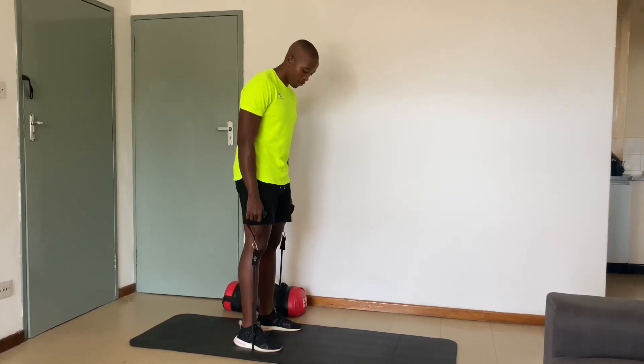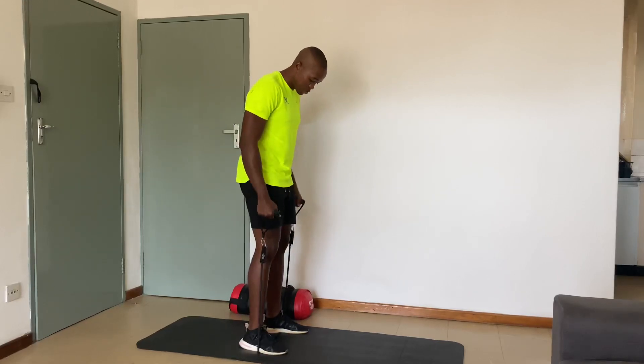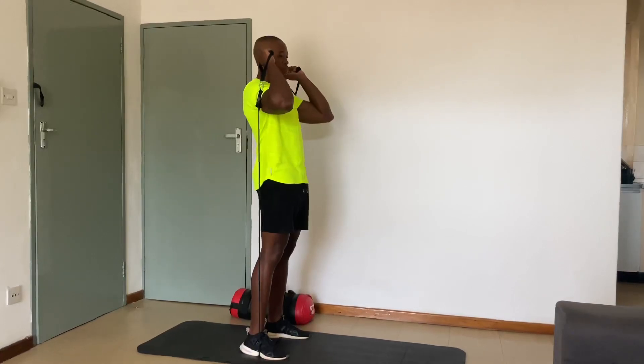Band thrusters. Alright, so feet on the band, make sure there's good tension — equal tension as well. Bring the bands up to your shoulders, keep your elbows up, brace your core.